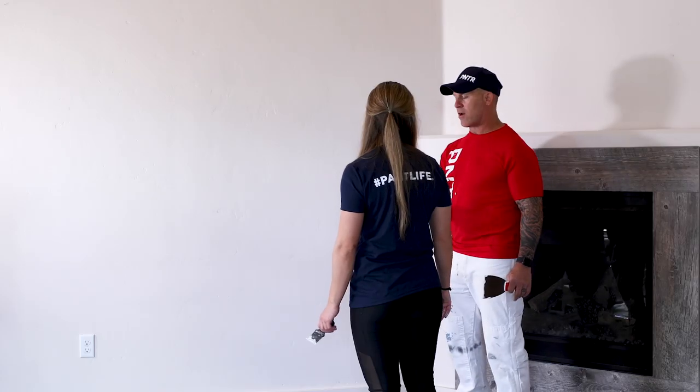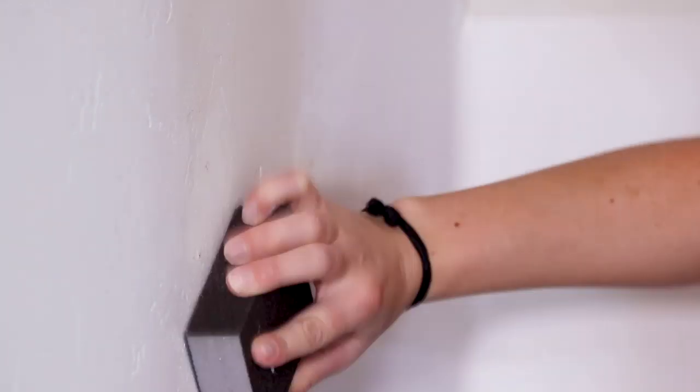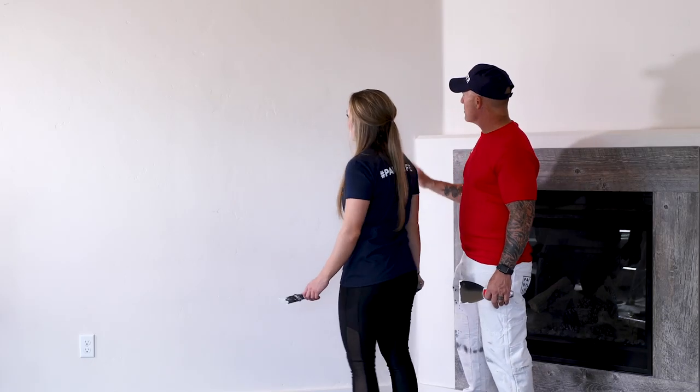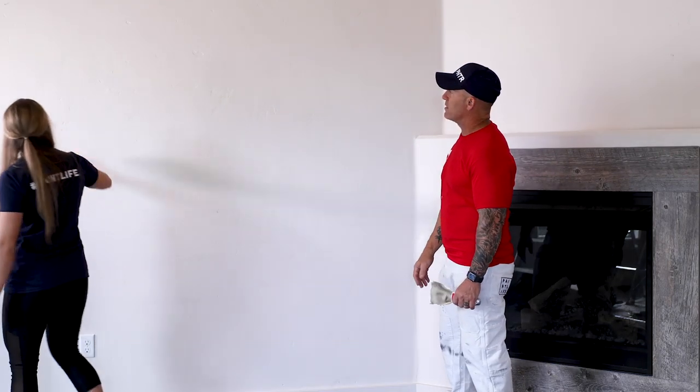You definitely want to sand them because you might have a little bit of ridges from where you knifed the spackle. You don't have to over-sand — just hit it lightly, and that's good. Sand all of our spackle spots lightly, and then we'll begin the painting process after everything's prepped.